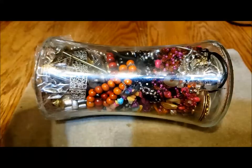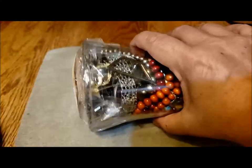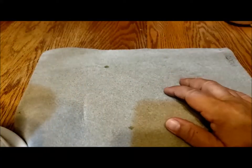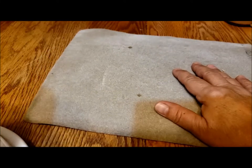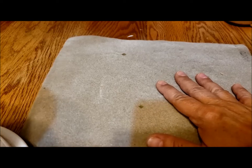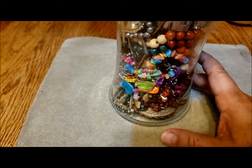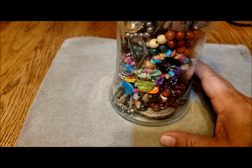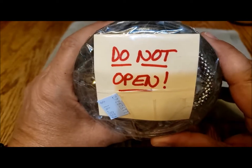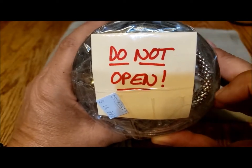This jar is seven inches tall. Let's see what it weighs — I always like to weigh it before I start. It's two pounds, almost 14 ounces. So the jar probably doesn't weigh that much. This was $15.99. It says 'do not open' — I guess they've been having trouble with people opening the jar to see what's in them.